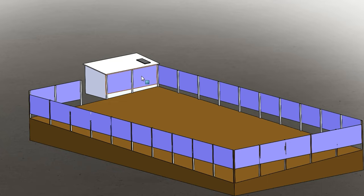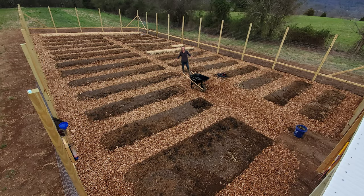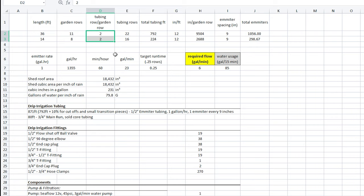Let's move over to Excel now and start the process of sizing out our irrigation system. I'm going to start by calculating the irrigation tubing lengths first — calculating the number of rows we're going to have. As you can see by the picture, we had already formed our raised garden rows. We have 11 of the 36-foot beds and 8 of the 14-foot beds. Each row has two runs of drip irrigation emitter tubing split off from the main trunk, and these lines were sized at 1/2 inch OD.